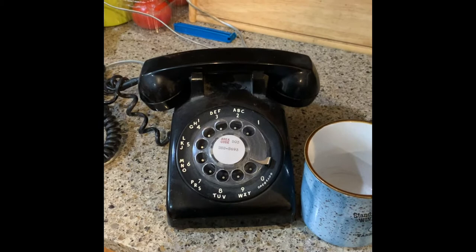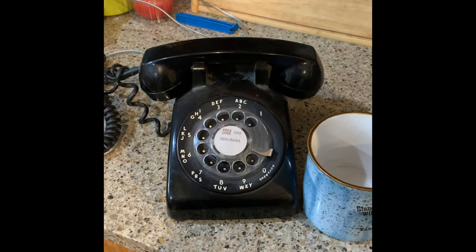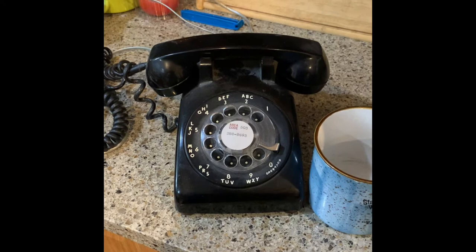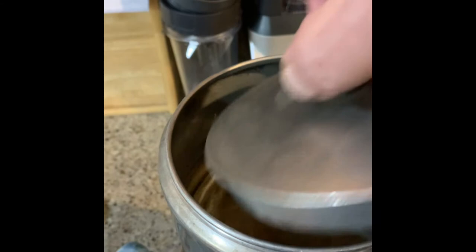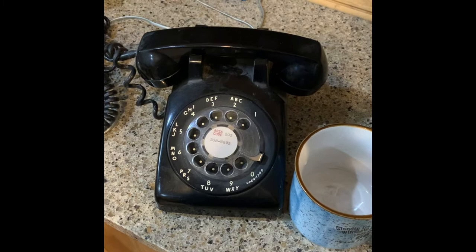This is our old rotary dial phone that was given to us as a gift recently — it's been converted so it will go into a regular phone jack. This is the only phone in the house that will work when we lose power like we did last night. So it's appropriate that the telephone sits close to the coffee pot. You can always pop the lid a little bit and look in to see how far down the water has gone. Getting close — about time for a good cup of coffee.